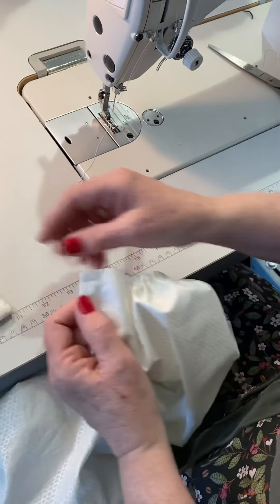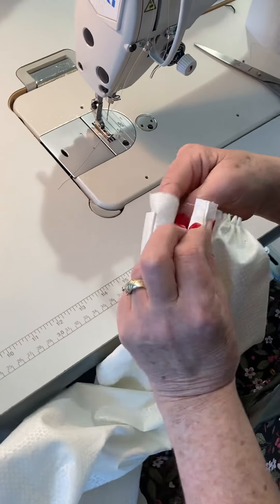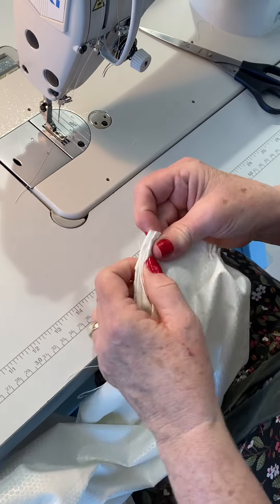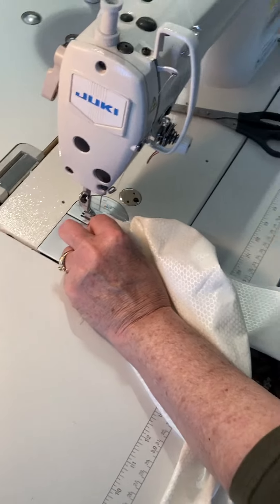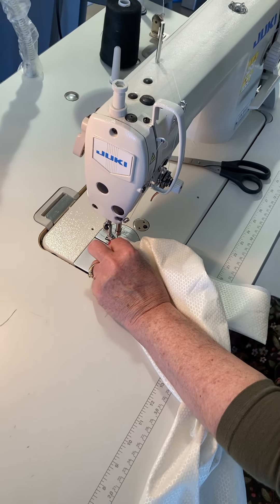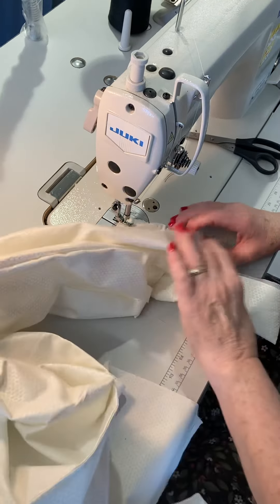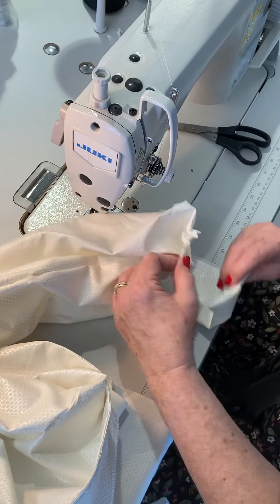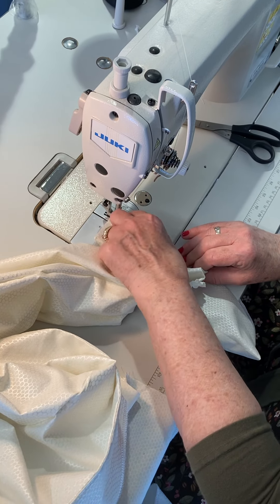The bigger part of the sleeve is tucked under, the right side is on the inside of the cuff — right side to wrong side — tucked under. Now I can stitch this, go back to my regular stitch, and a half-inch. Make sure you get the excess out of the way so you don't grab it. This is a half-inch to the other side. Adjust the gathers; you can pin if you'd like.